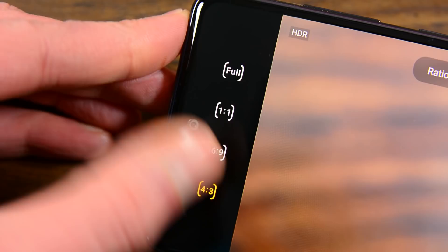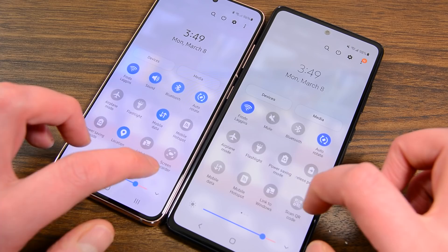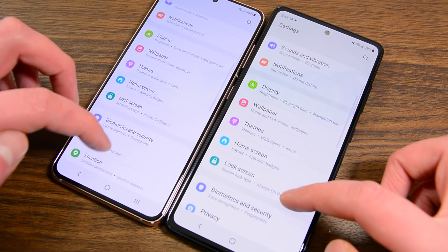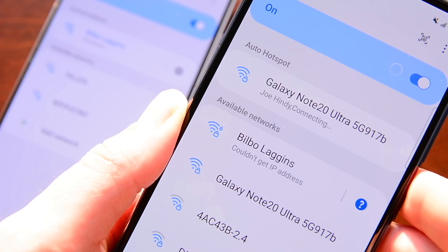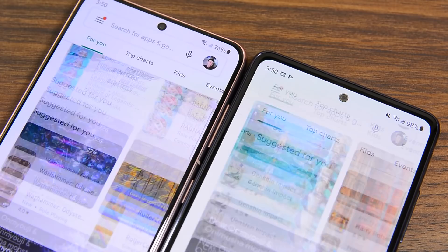Later in 2021, when the S21 sees similar discounts, that'll change the story, but for now, this is how things are. One minor point of clarification: in this comparison, I'm obviously talking about the 5G version of the Galaxy S20 FE, and not the Exynos 990 version without 5G. For the very minor price bump, I would just go with the Snapdragon 865 variant anyway, since it's available to most people. For those in regions where the Exynos 990 is your only option, I would honestly just wait for the S21 to go on sale later this year. The first version of this video may have had a typo, but after changing it, it didn't change my observations or opinions.